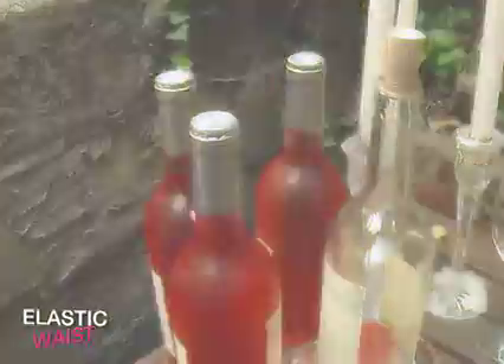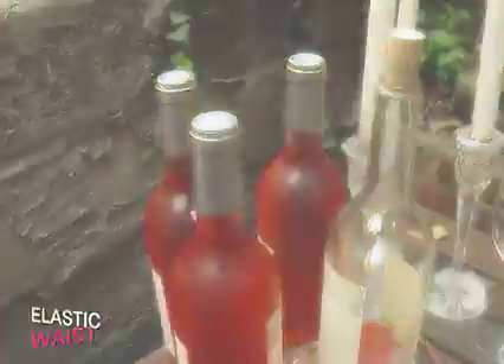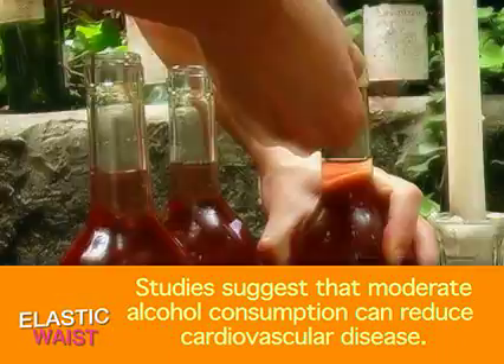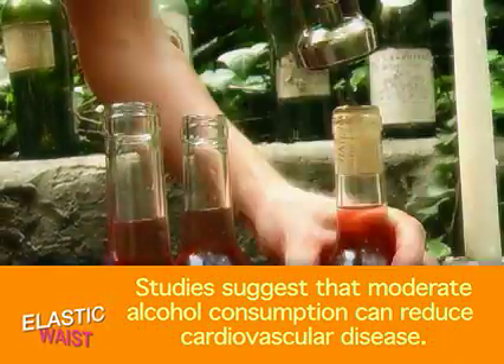For your happy hour, buy the same kind of wine. You want to be able to refill your guests' glasses without asking questions or interrupting conversations. Pre-open all of your wine bottles before guests arrive — you want a drink in their hand the minute they walk in the door.